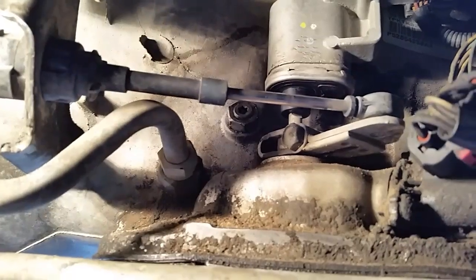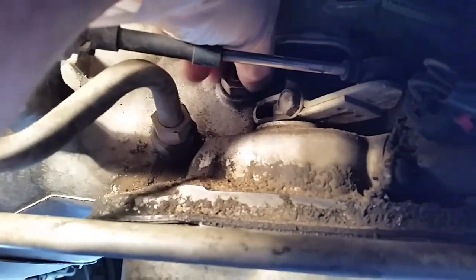All right, so we got that broken loose and we've backed it off so we can give ourselves plenty of room to adjust.